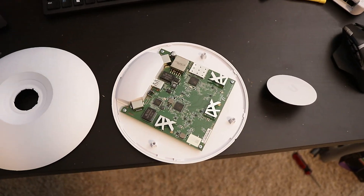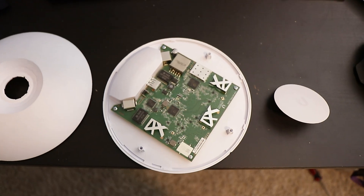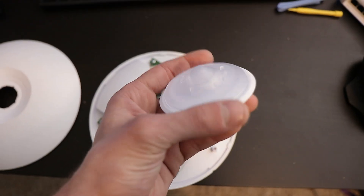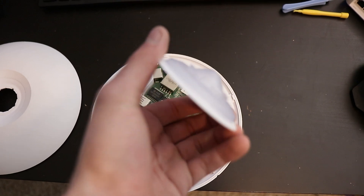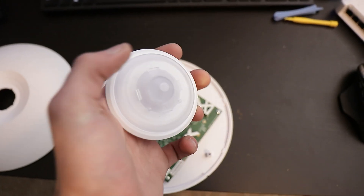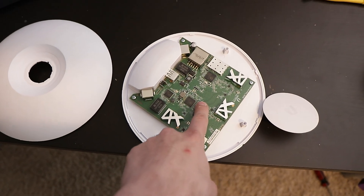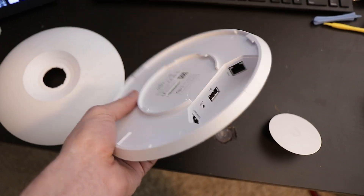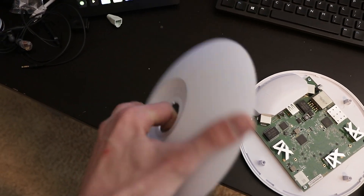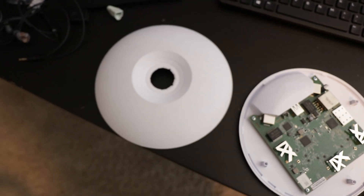I disassembled the access point using some plastic pry tools and was able to pop it open no problem. I'm going to save this piece — it's the light diffuser so you can still see the blue or white light for the Ubiquiti status. I'm going to tape over this clear part and then paint it. I'll need to pull out the board because I'm painting the underside and I don't want paint to get into the network jacks. I'm also going to sand down the top shell because it has a rubberized finish.